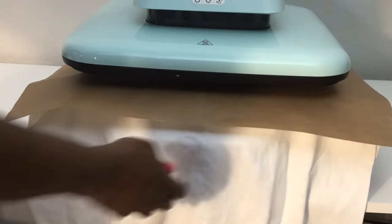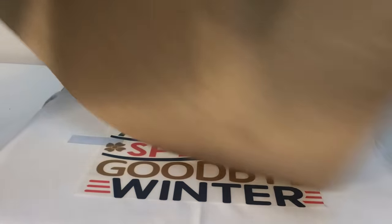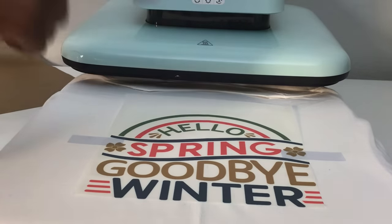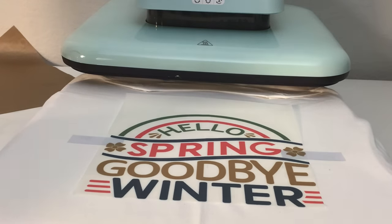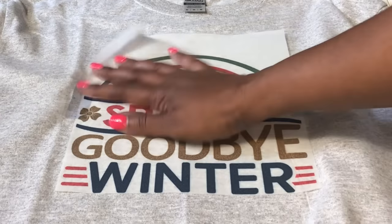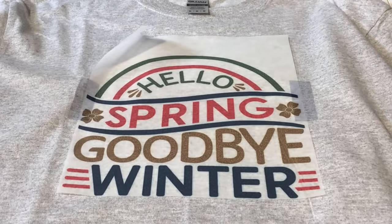It beeped. So I am going to remove it from my heat press. I'm not going to turn this off because I am going to do a second press for 15 seconds. So we'll let this cool down and then we'll peel it. Let's peel it and reveal it.